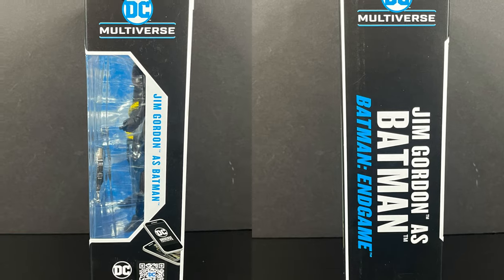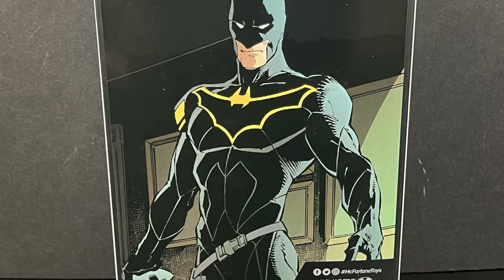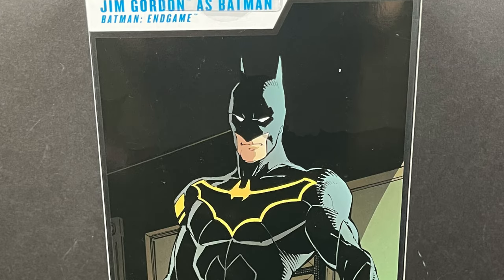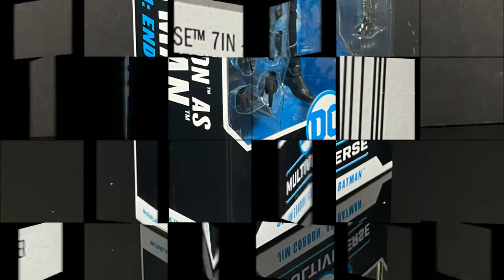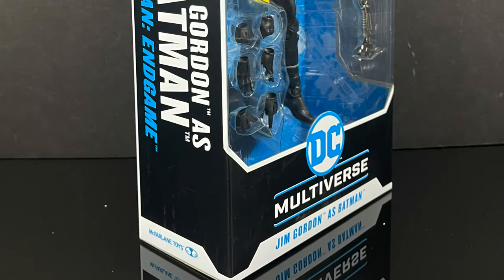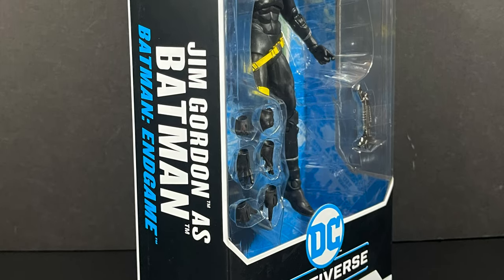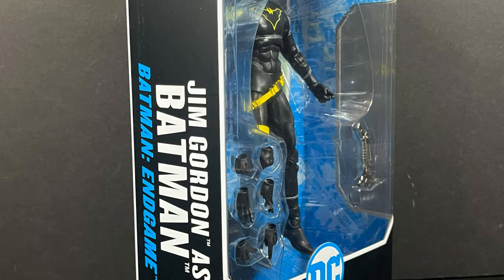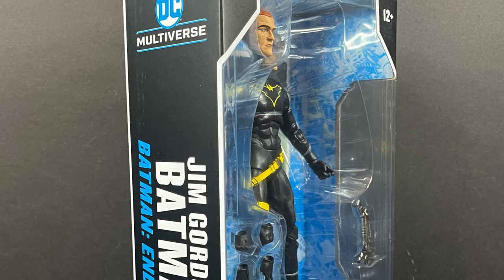Back to the figure — Jim Gordon is Batman. It says Batman Endgame, just as an FYI. This is more of the Super Heavy storyline, but it's at the tail end of Endgame, so it's not really too far off. Here's the barcode if you want to scan it in store. Mine came from Walmart. This is going to be an absolute blast — sit back, relax, grab yourself a nice hot cup of coffee. This is a look at the brand new McFarlane Toys DC Multiverse, straight from Batman Endgame slash Super Heavy — Jim Gordon as Batman.